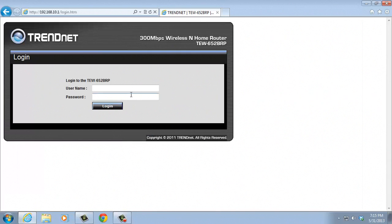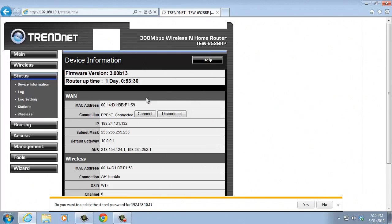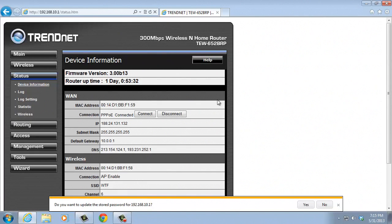After you have changed your password, login again and check the new password. You have successfully reset your router password.